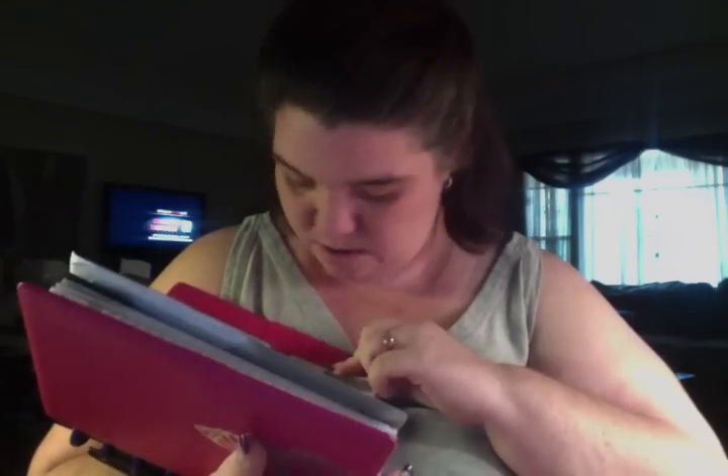Hey guys, okay, so we're going to try to do this video again. I realized when I did this that I forgot to cover my credit cards up. So rather than sitting here for an hour covering everything up, I am covering it real quick. Okay, so I think we're good. I'm going to flip through here and make sure there's nothing that you all can't see.